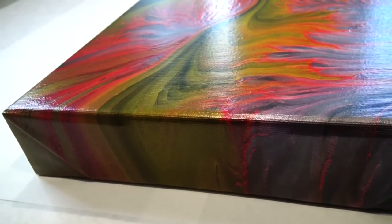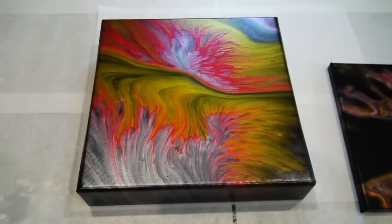Hard to show the sides, but I love those deep-edged canvases with those sides. They are just so cool.